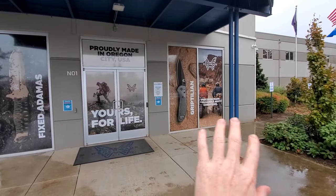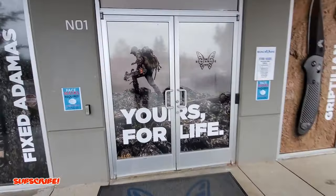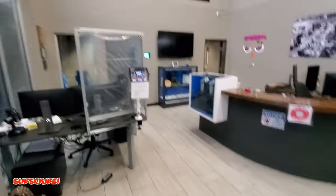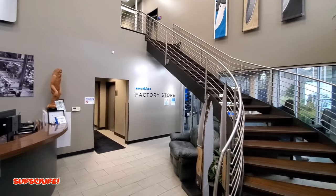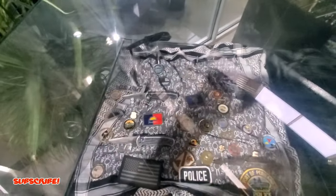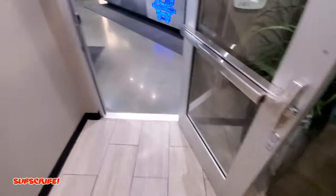Let's head inside and do our thing. Here is the entrance - pretty cool, all sorts of cool pictures. We'll head right in, got some cool stairs over here. This is the main entrance at Benchmade with the logo up there, and we're gonna go to the factory store. At the main entrance we have a display case here - knives that look used and abused, which is awesome to see.